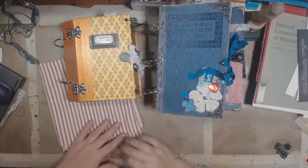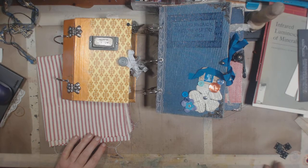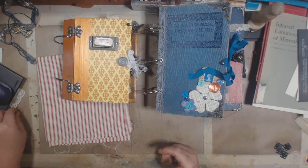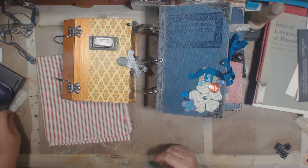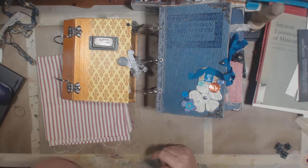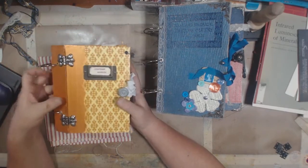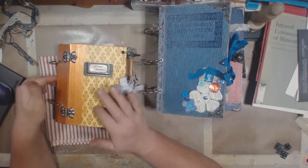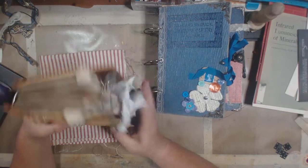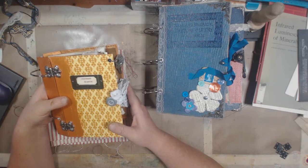Hey guys, how's it going? I had a viewer a while back ask me to talk about ring bound journals. I didn't get any specifics from her about what she wanted to see exactly, but I think maybe she was wanting to see something to do with the hinged cover on a ring bound journal.